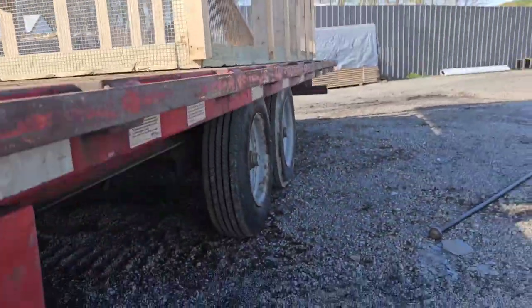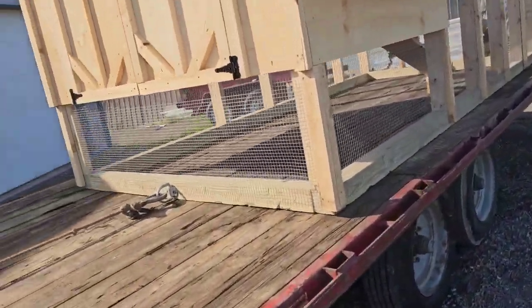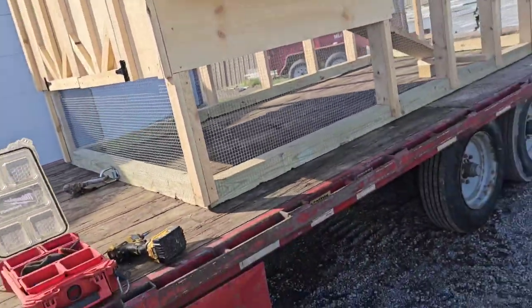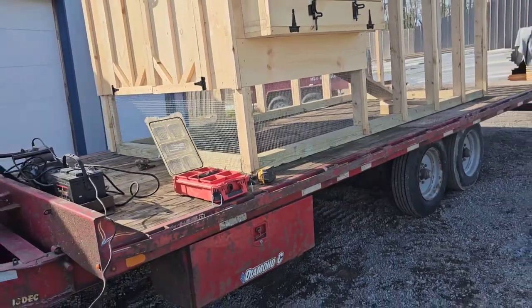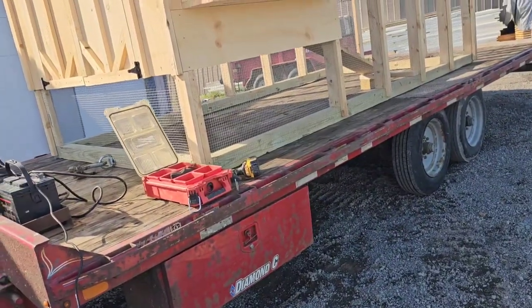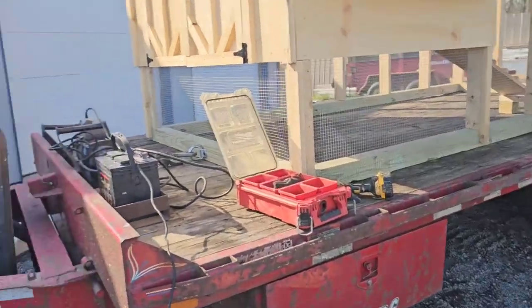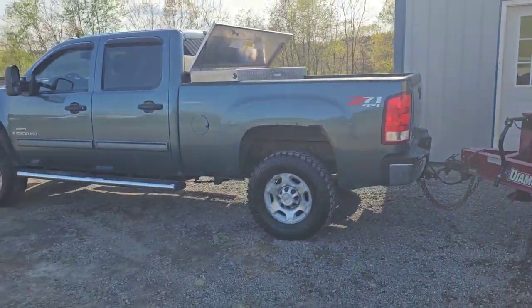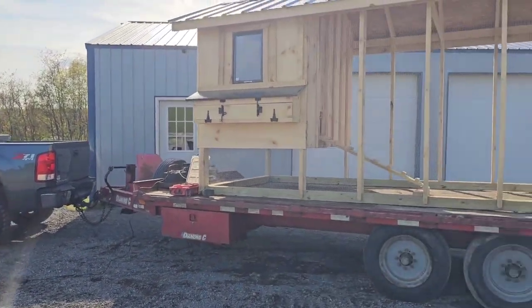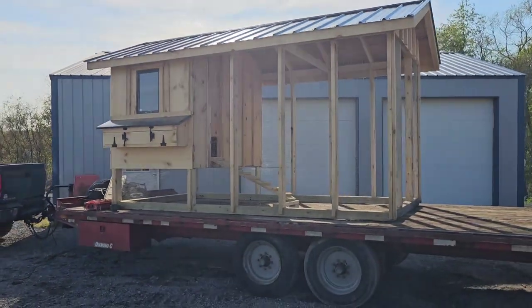We're going to straighten it down on the trailer and bring it up a little further so I've got a little more tongue weight. I'm going to push over on this as it goes in - makes it a lot easier. I like having plenty of tongue weight, rather too much than not enough. This Dermax, it ain't even squatting yet, so we're good. I'm going to leave it there - got most of the tongue weight on the front obviously.